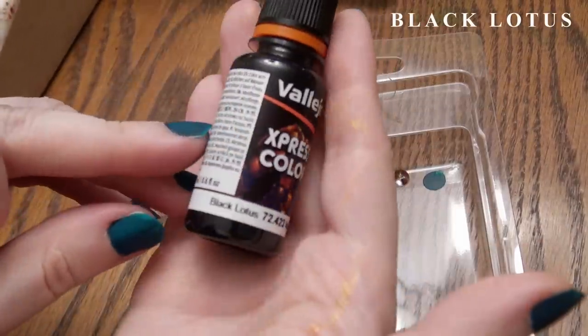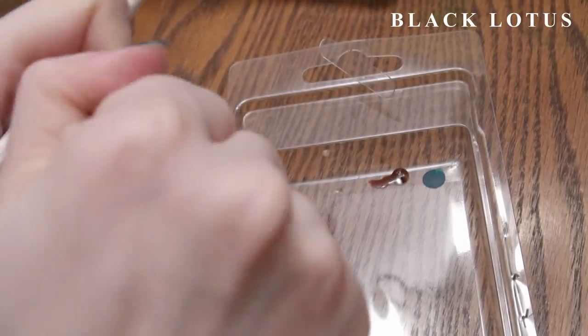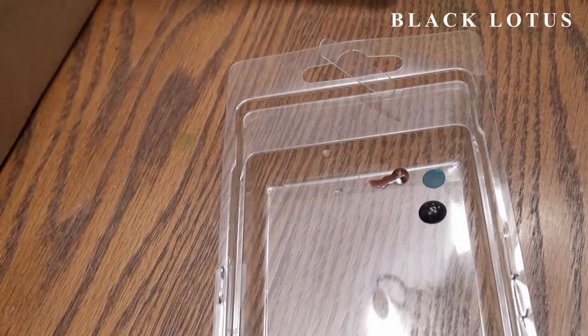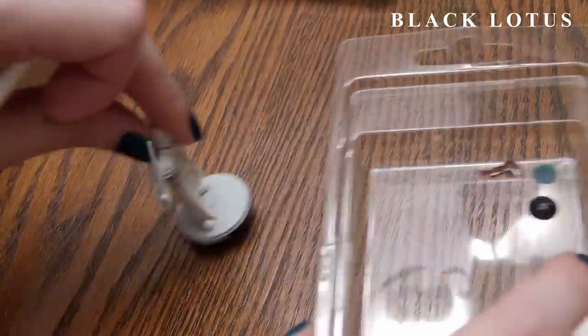Here I'll be going through each of the paints of the line in alphabetical order, letting you know what I think of them and where to potentially use them as we go. So this first one is Black Lotus.